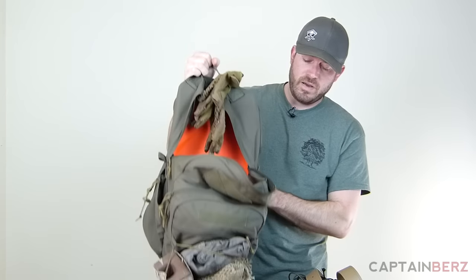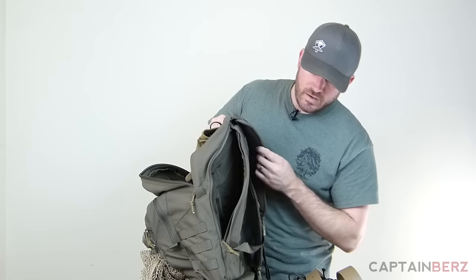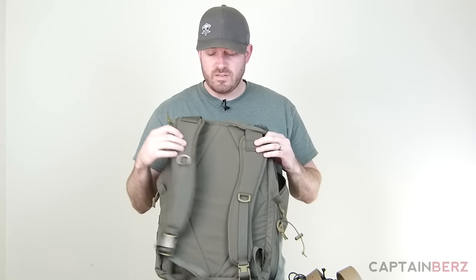Just flip this inside out and you've got a nice high-vis orange signal. When you unzip the side here, you open up another pouch that can fit a 17-inch laptop if you're going to use it in more of an urban setting. Flipping it to the back, you can see it's nice and flat.